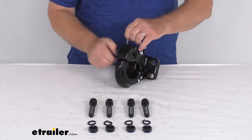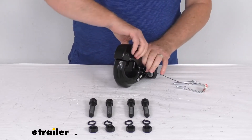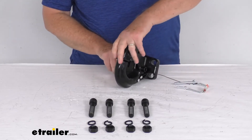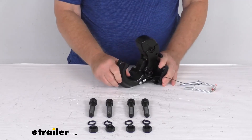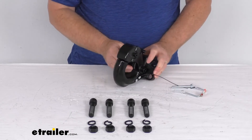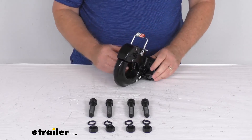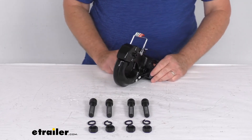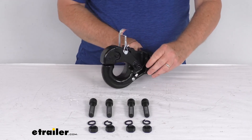Just to demonstrate how to open it again: remove the tethered pin, pull up on that handle, and when you pull up on it, it'll release. Drop your lunette ring right over the hook there, then just push that down — it'll lock into place. For extra security, just slide that pin on and clip it. And that should do it for the review on this Curt bolt-on pintle hook with the 60,000-pound gross towing weight capacity.